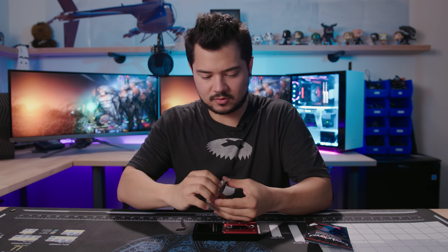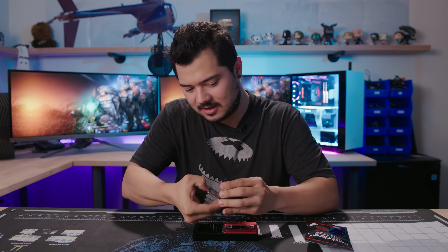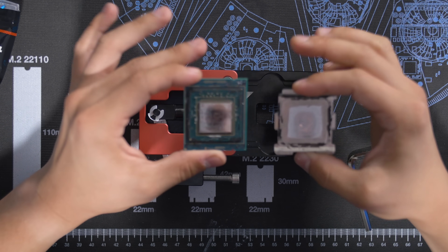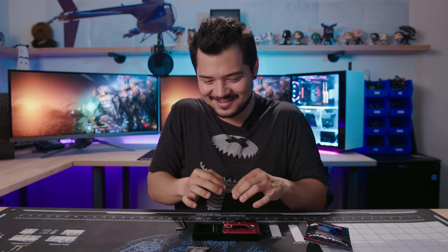You have to use vertical pulling — you can't do a rotational type of spin. Get off there. There it is! We did it, guys — my first D-Lid! I'm so excited, I feel all giddy. This is fun.